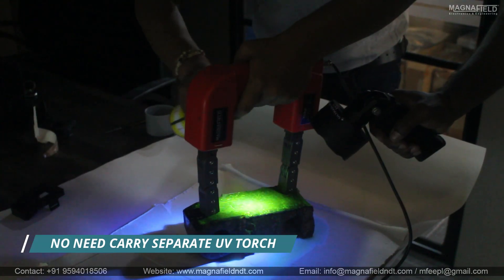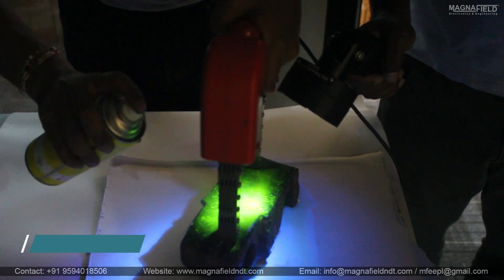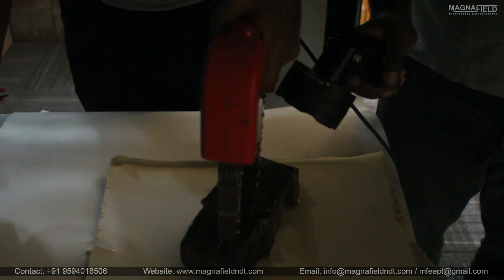YokeLite eliminates the need for separate UV torches and a second person to hold them, making inspections quicker and easier.